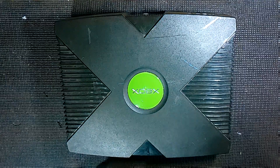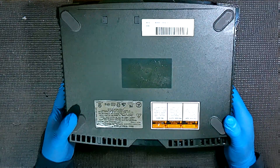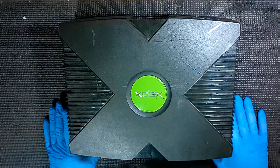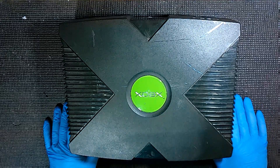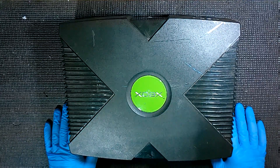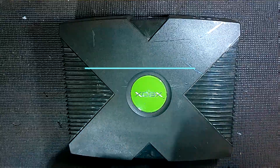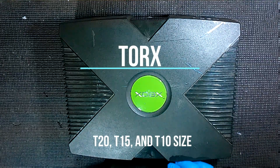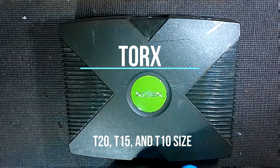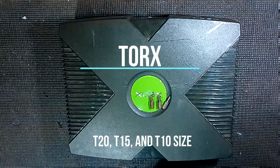I'm also going to show a few differences. The console we're working with today is going to be a nice surprise because this is a sealed console, never been opened before, so I don't know what version is in here. We are going to talk about a few differences specifically with the 1.0 version because there are a couple of extra components in there. Let's dig right in by starting with our tools. The main tool we're going to need is called a Torx screwdriver — that's T-O-R-X. We're going to need three sizes specifically: a T20, a T15, and a T10.